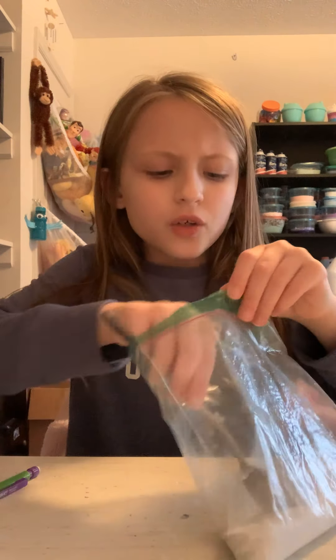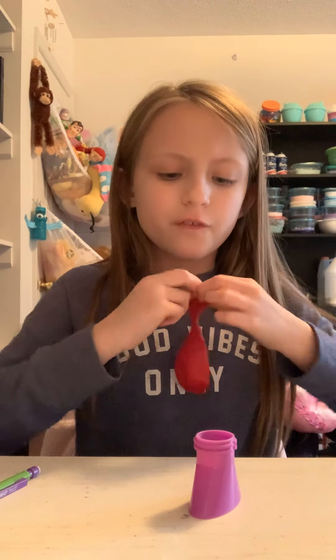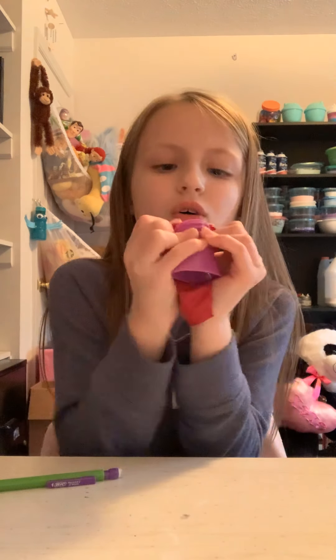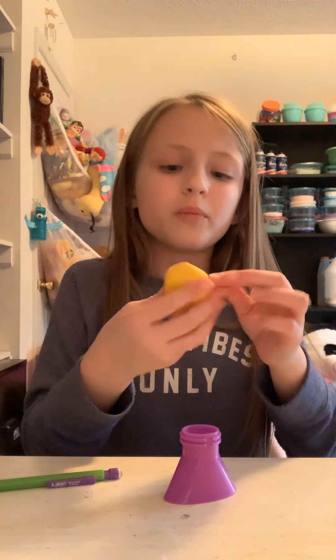After you put your balloon on the funnel, you're going to get your spoon and put the cornstarch inside the funnel so it can go down into the balloon. This part is very tricky because you've got to stretch it all the way across. It's very hard, so I'm going to need my daddy's help. You may want a parent's help because it's going to take way too long to do it by yourself.